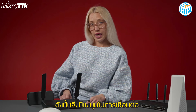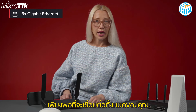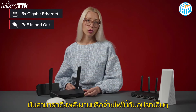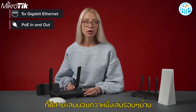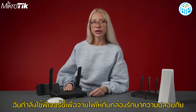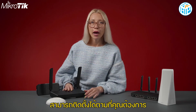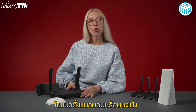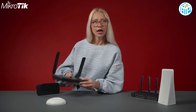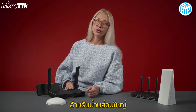Then there is the connectivity aspect. HAP AC3 has 5 Gigabit Ethernet ports, enough to connect all your devices. With PoE support, it can draw power or power other devices with PoE. I'm using this feature to power a security camera to monitor my cats when I'm away. You can mount it any way you like — vertically, horizontally, or on the wall. It is compact but powerful, sturdy but stylish. The perfect router for most homes.